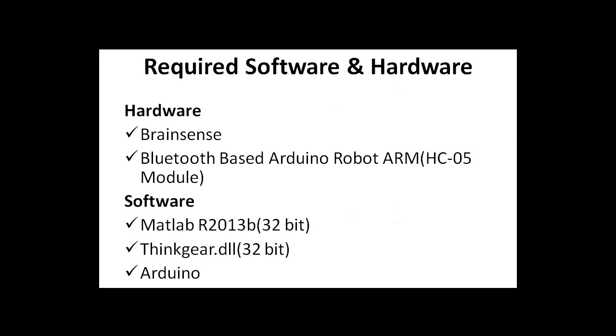The required hardware for the project is Brain Sense and a Bluetooth-based Arduino robotic arm. The software required for the project includes MATLAB, THINGEAR.DLL, and Arduino.